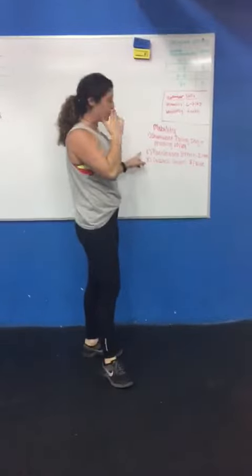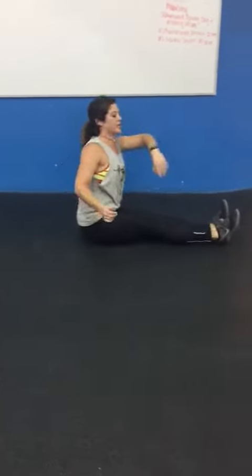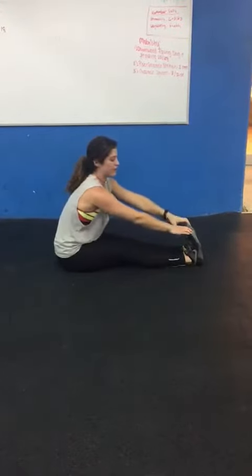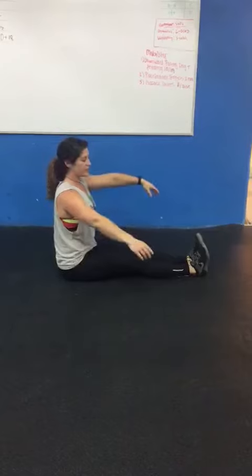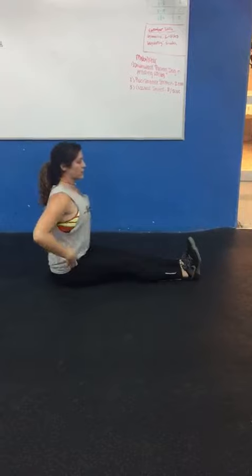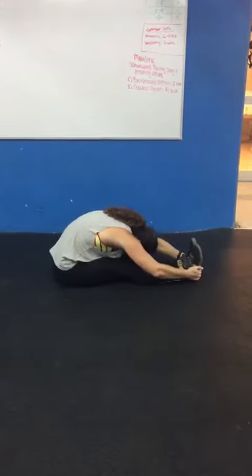The second movement is a pike and a straddle stretch — really simple. You're going to spend about two minutes in this position. Number one is going to be feet straight in front of you. Keep your feet flexed so you get a nice stretch. Then just fold over. There's a big difference between just rounding your back and grabbing your toes versus sitting up tall, moving from the hips, and then coming down low.